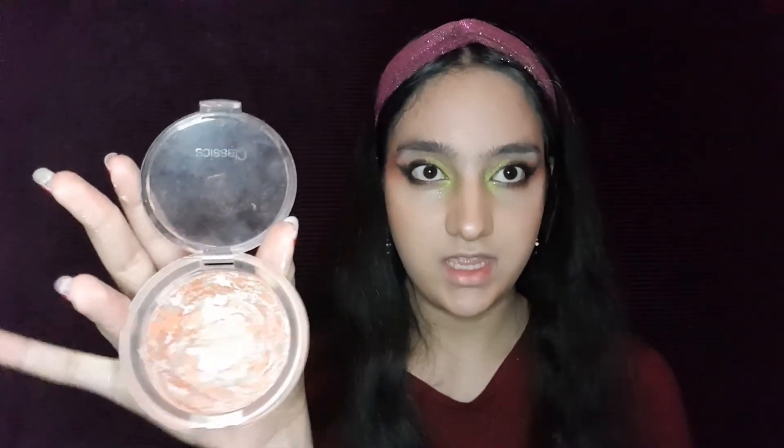Now I'm going to use this pink blush for this part. I don't want it to come too far here. Fade it toward the eye to lift your face.